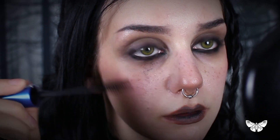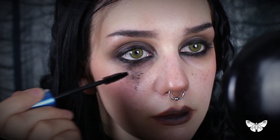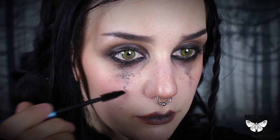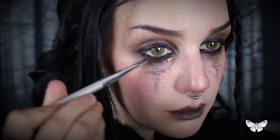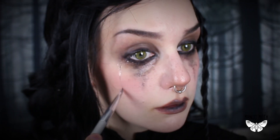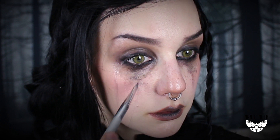For her second signature look, you have to create beautiful looking tears and smudged eye makeup. I'm going to use my black mascara and press it under my eyes. For the tears, I'm just going to use some water to smudge the mascara and draw some lines — and you are done.